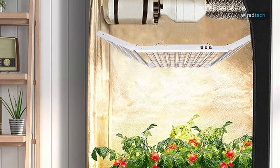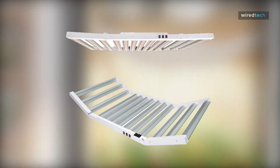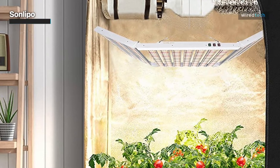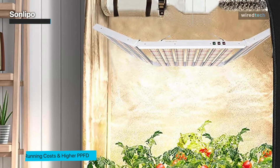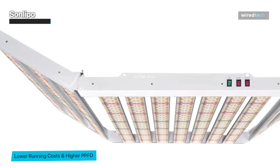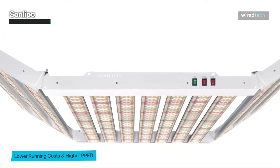Next, we have the SunLipo. In order to facilitate the control of the red and blue light spectrum to make the roots and stalks of the plants grow thicker and to prevent them from growing higher in vain, this SunLipo divides three switches: veg, bloom, and boost bloom. To maximize the plant's productivity, its enhanced red light can significantly improve the size and number of blooms.